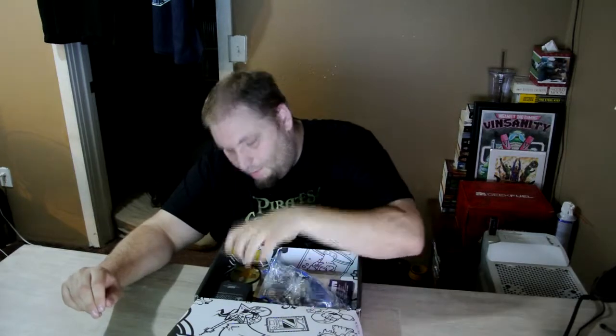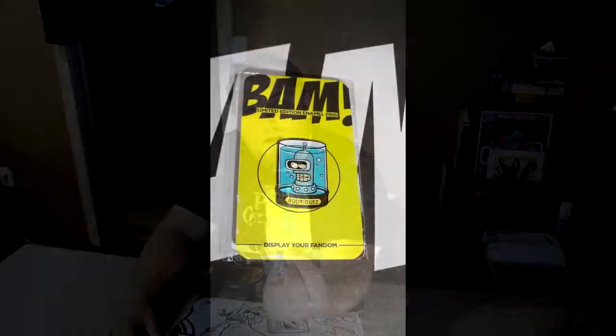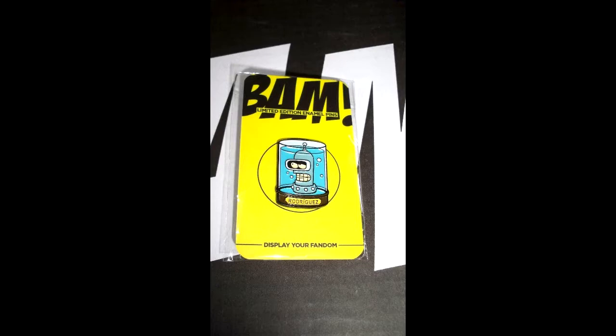I see right off the bat that the pin this month is a Bender pin from Futurama. I don't know if this is the limited edition one or not. They all say 'limited edition enamel pins' now, so I can't really tell if it's the amped-up one. But this is the Bender head. I'm not too big a fan of Futurama — it's okay if there's nothing else on TV, but I don't generally go towards it. I actually like the way they did the pin, though — they did the museum head variety pin.